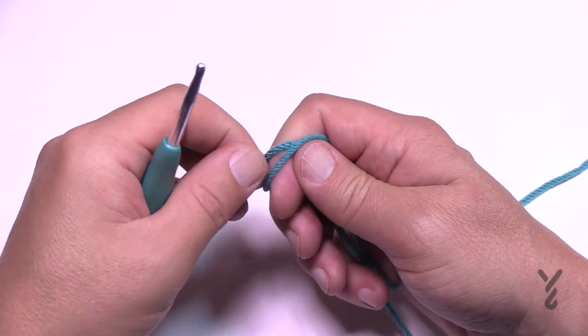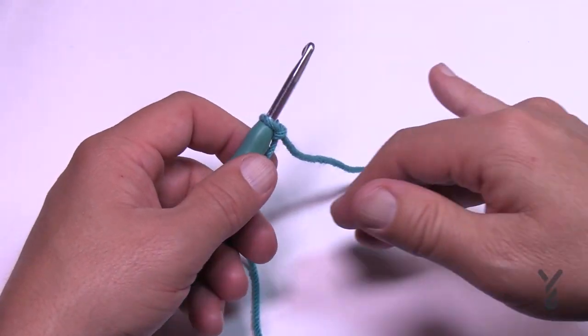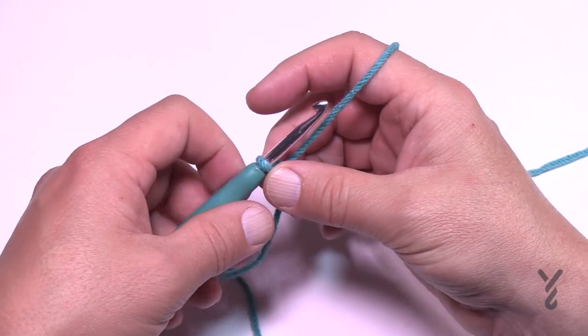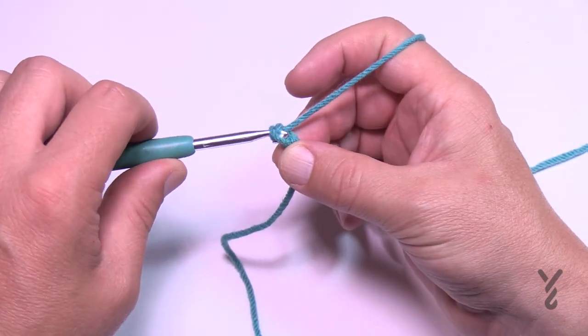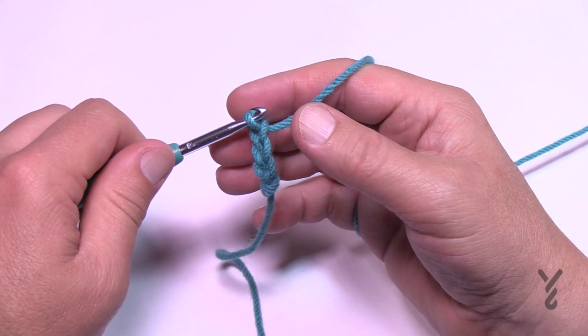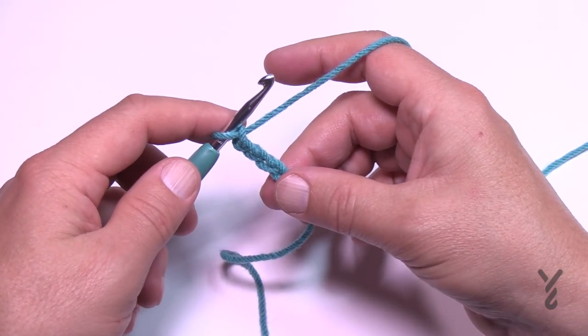Begin with a slip knot. A chain two at the beginning of the row counts as a half double crochet in this pattern. You're going to chain 26 — count 1 through 26 — and meet me back here in just a moment.